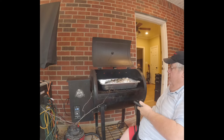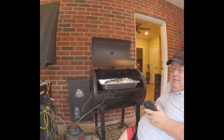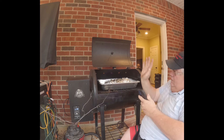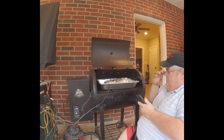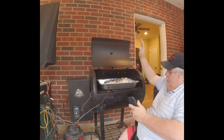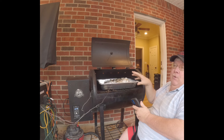Got it back on the pit. I used my new cart to transfer it — made it a lot easier to slide from the pit to the cart and back. Best investment I've made. Got it wrapped with the beef consommé juices in it, and it's back on the pit at 250°F, cooking to an internal temperature of 205°F.